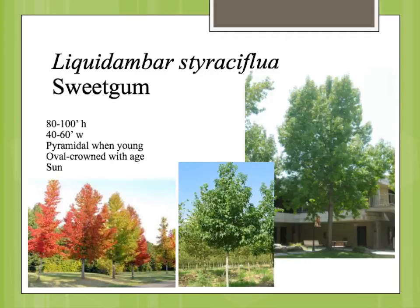It does have a central leader and a pyramidal shape when it's young, and then as it gets older the crown really starts to broaden out and becomes more of an oval shape. This tree is really prized for its bright fall color, as you can see in this picture here, and typically has a somewhat symmetrical shape.